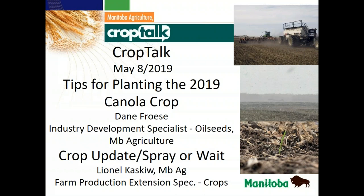Thanks, Laurie. I'd like to welcome everybody to Crop Talk for May the 8th. As we get into seeding, or kind of getting into almost the midway point, I thought it would be a good time to talk about getting some canola in the ground for producers that haven't started yet and some that have got a bit in the ground. We have Dane Froese on today — he's our oil seed guy in Carmen — and he's going to give us a talk about tips for planting the 2019 canola crop.